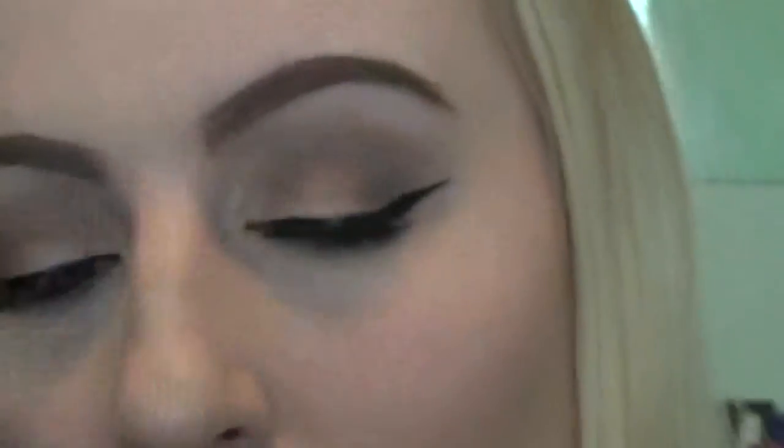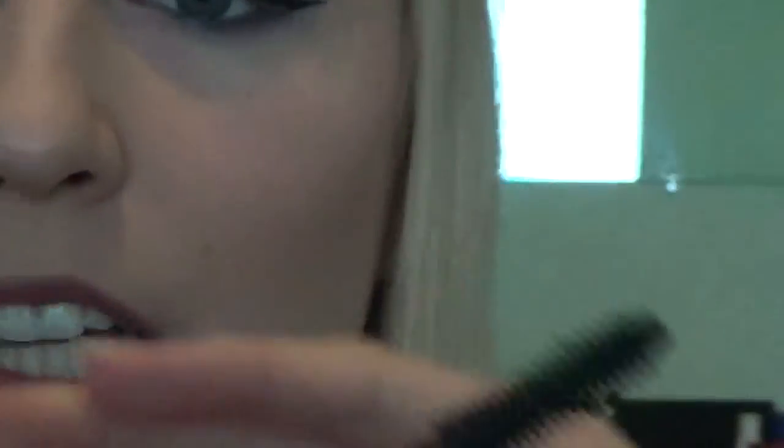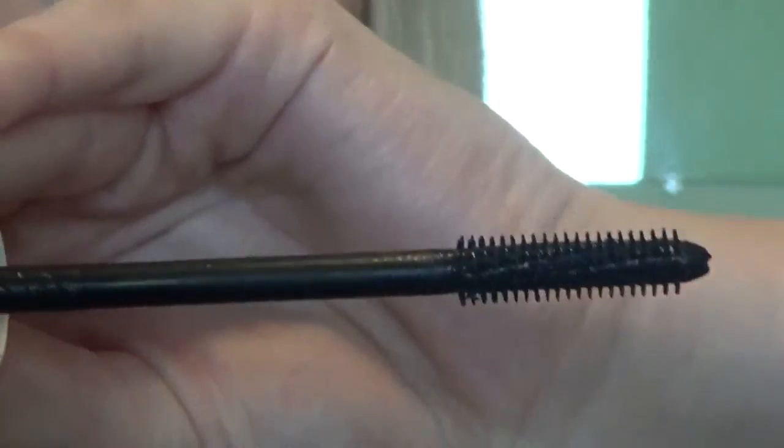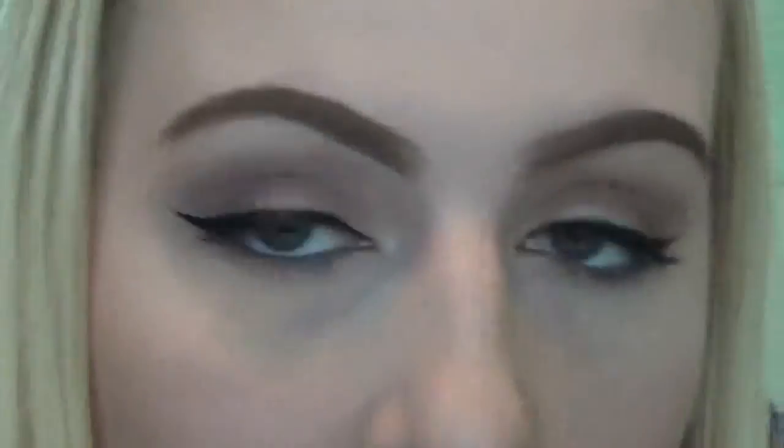For mascara, I'm going to be taking this Calvin Klein mascara in 800 Black. What I like about the wand is it has a little twisty mechanism — you can twist it so it's long or make it short. If you want thicker lashes, use the short side; if you want length, untwist it for more fibers. I'm just going to blend my eyelashes together.